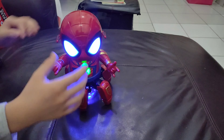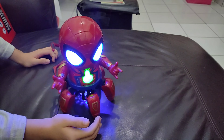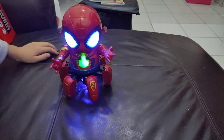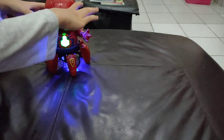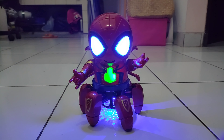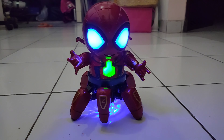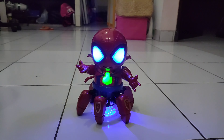How many batteries does it take, John? Three double-A batteries. Let's put it on the floor and watch it move forward.